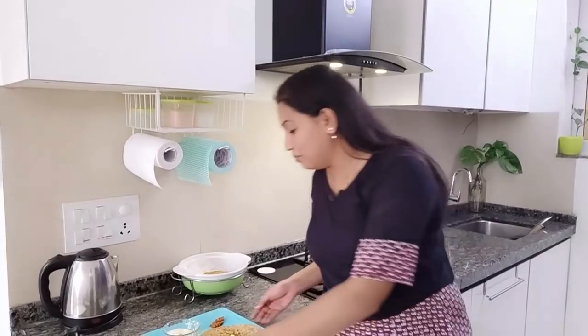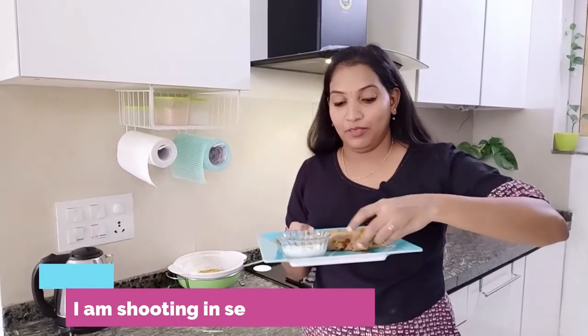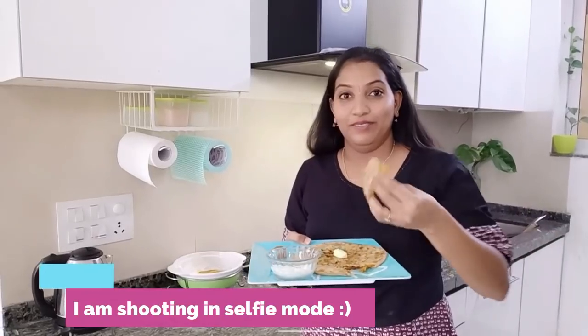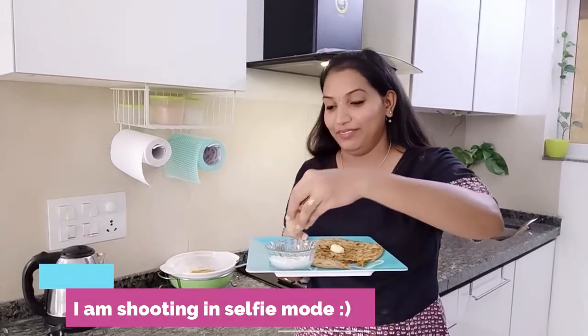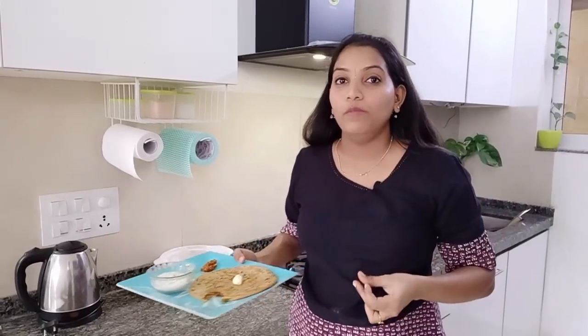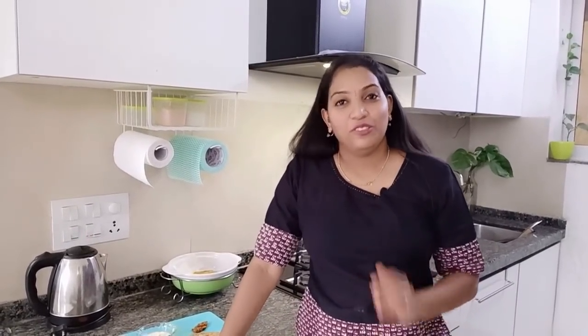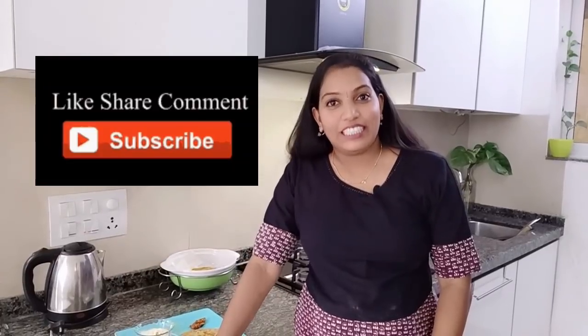So let me taste this. Wow! It tastes yum. If you like this recipe, don't forget to like, share, comment and subscribe to my channel. I'll see you all in the next video. Thank you. Bye!